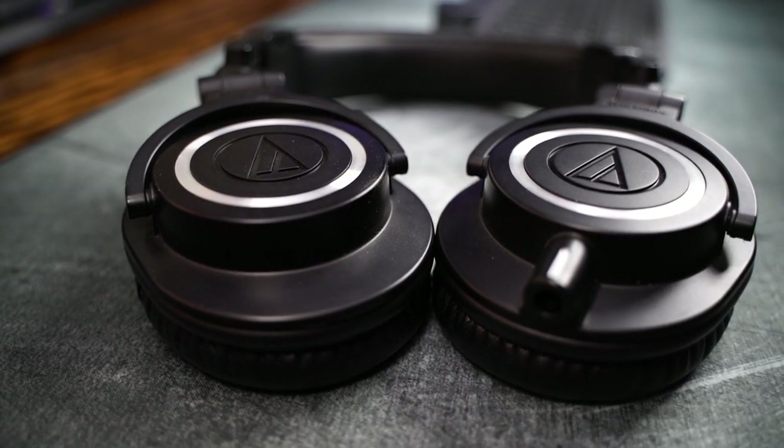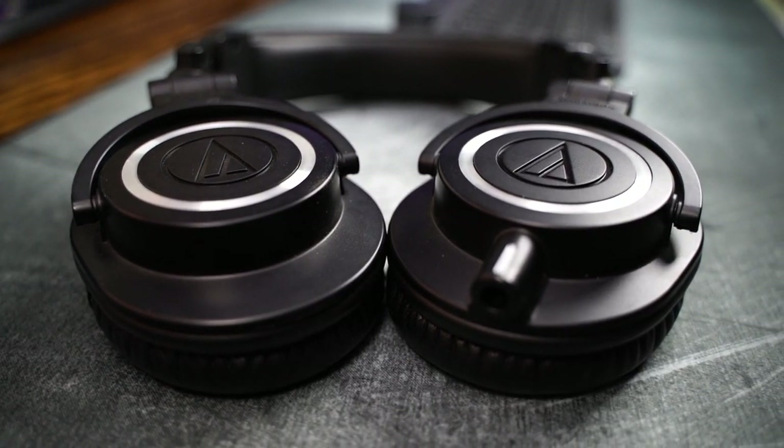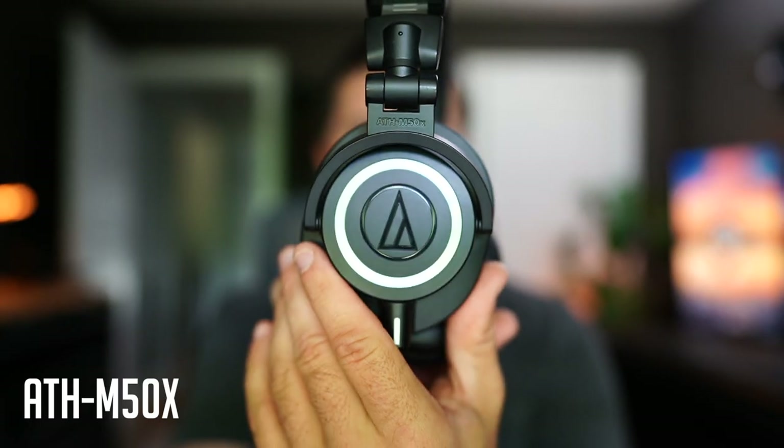My editing headphones stay behind the left monitor, racked on the back of the monitor stand out of sight. They are the Audio-Technica ATH-M50Xs. I've had them for a couple of years and they're excellent — perfect studio-style headphones, great for music too. I use them for just about every video I make and highly recommend them even in 2021.